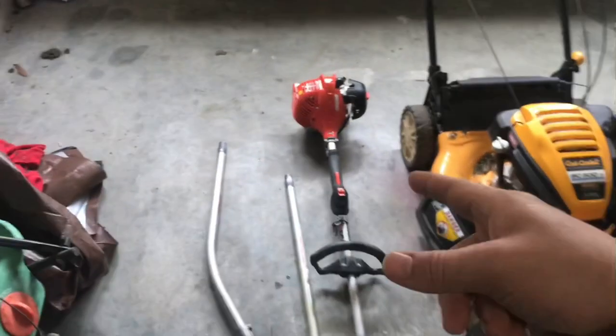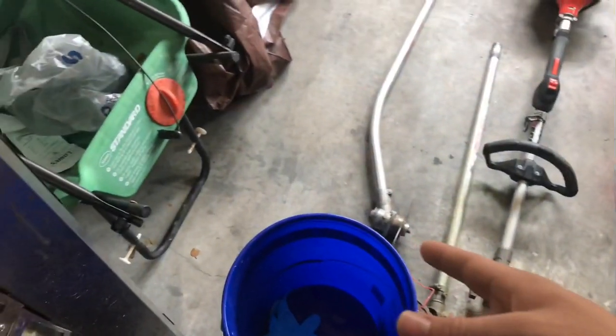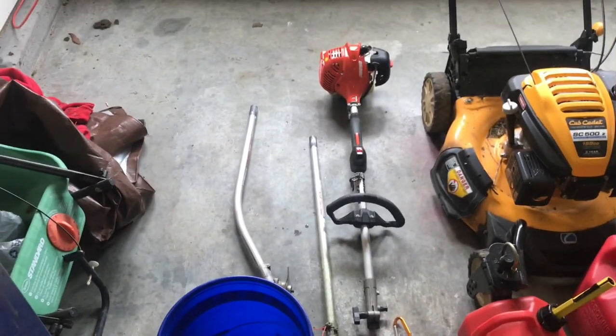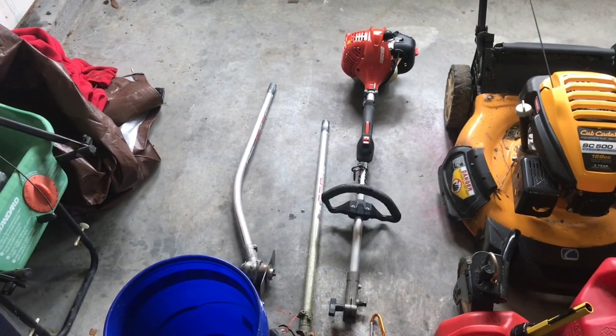Here in the back I have my Echo PAS 225 weed eater with a weed eater attachment and the edger attachment. And before you ask, yes, there is no guard — as you can see, it broke off. I'm going to be dropping that off at my Echo dealer sometime before mowing season to have them put a new guard on it, or just give me a new one. I think it's covered under warranty.